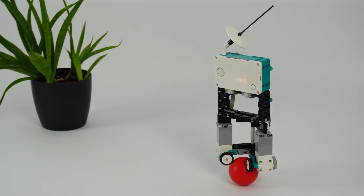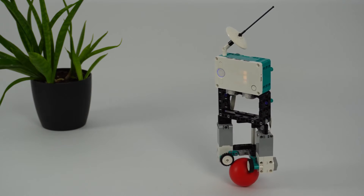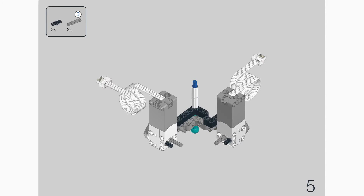Mindstorms got discontinued in the meantime, but here we are, and I figured many of you would still want the instructions for this thing. You can find the full step-by-step instructions in the link below.